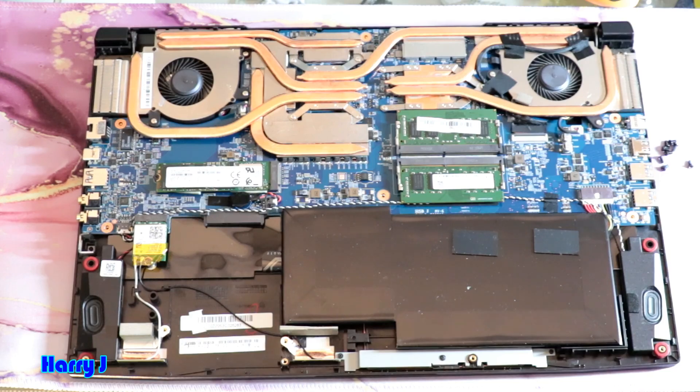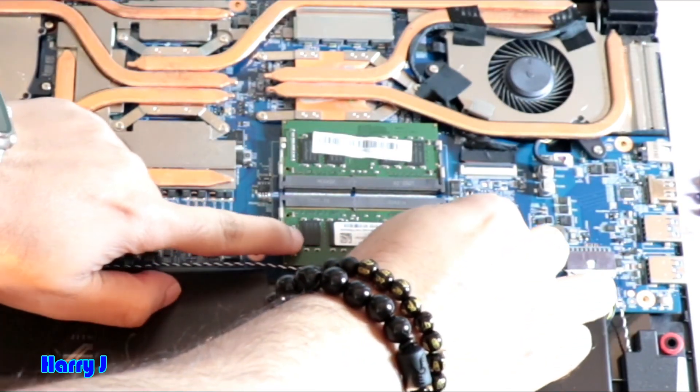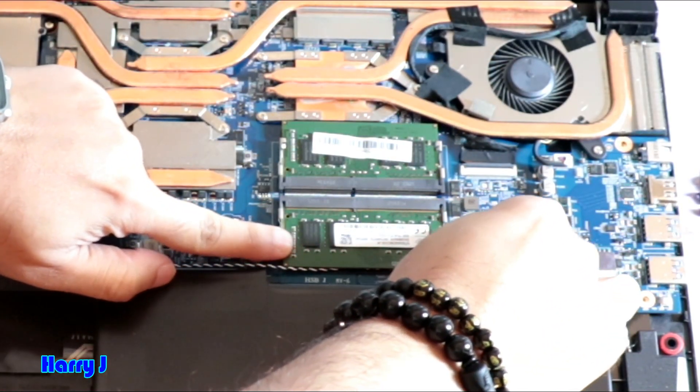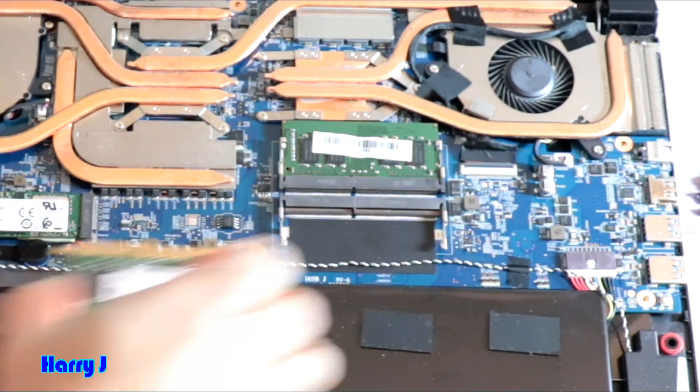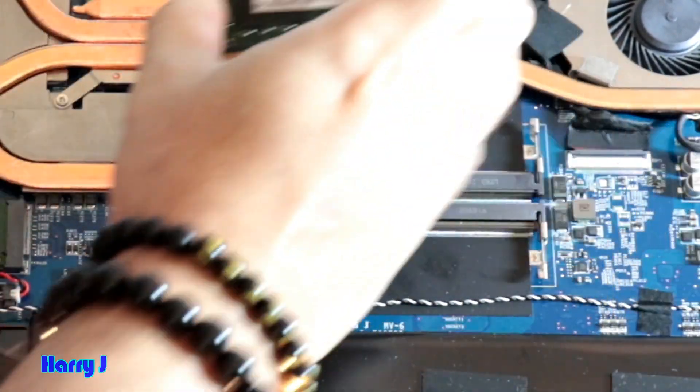Lovely looking machine. You can see here. For taking out RAM, you have to clip two sides. Here we go — RAM is out. Another RAM. Here we go — it's out.